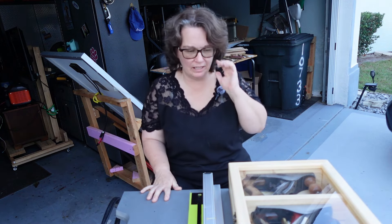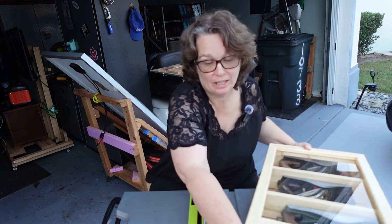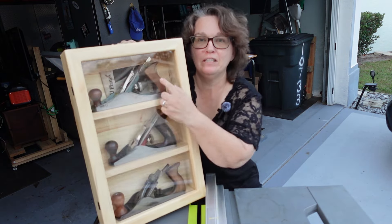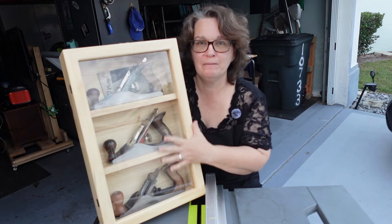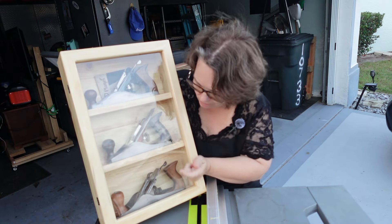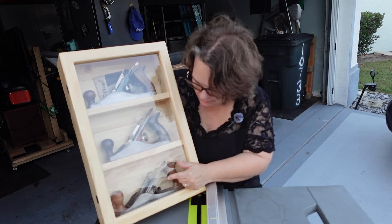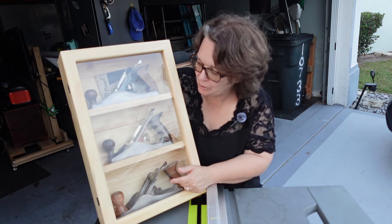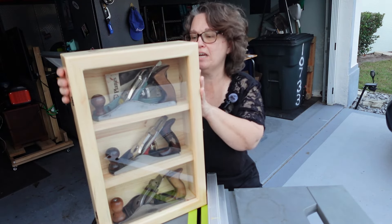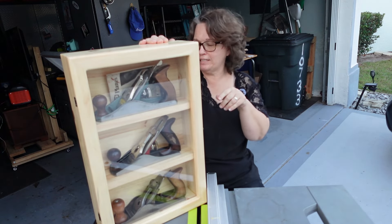I had stopped the video for a second — a neighbor came by and I had to show off my birthday gift from my dad. These were Grampy's planes. My dad cleaned them all up, sharpened them, and fixed them. One was actually missing parts, so my dad was able to find some parts to replace it. And out of his own trees in his yard — he cuts down, mills, and everything — he made me this case for my birthday.